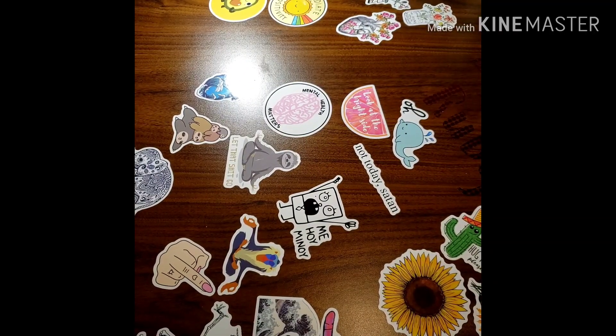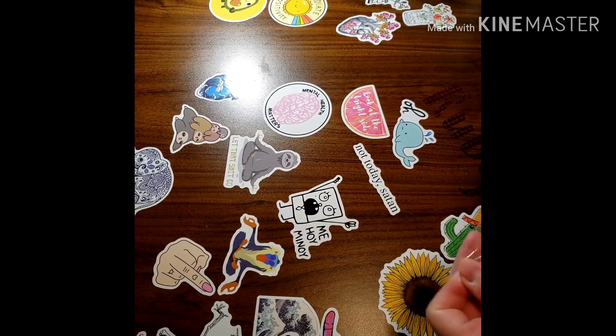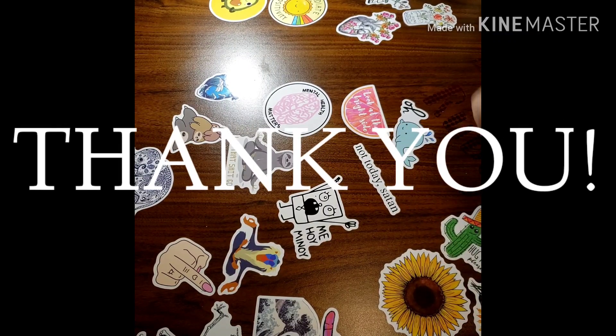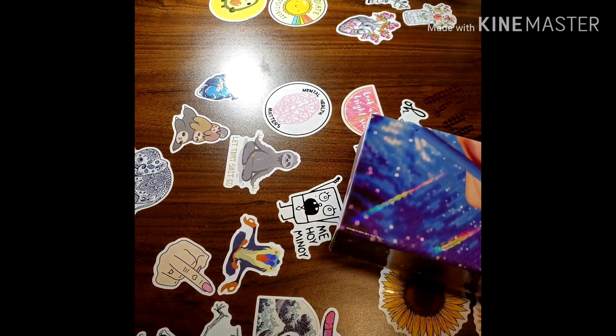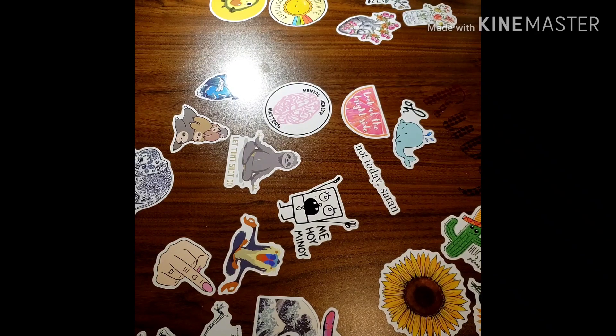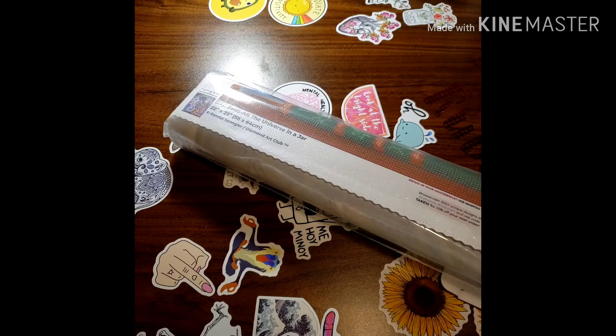One thing I've noticed about Diamond Art Club is that they're coming out with paintings every week, which is nice. With everything that's been going on, it's kind of like, oh, I look forward to their new release. I definitely had to get this one for my kid's room.